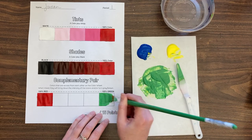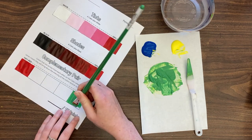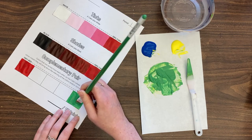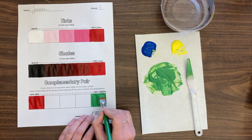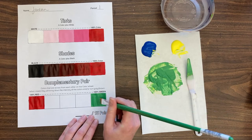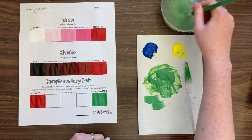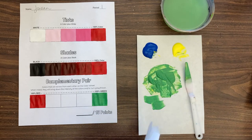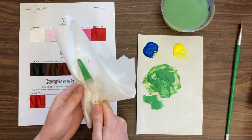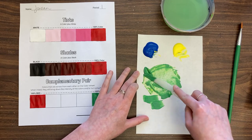This is the hardest part of the worksheet, but I think it's the most valuable piece of information. Once you understand this and adopt it into your painting practice, it's a game changer — it really changes how you understand and use color in your paintings and other artwork. Mix up a green and compare it against your color wheel to make sure it's that middle green. I added a little more blue because the mix was feeling too bright.